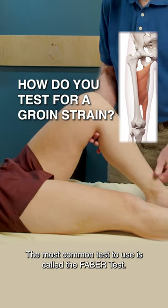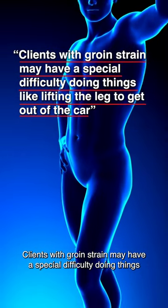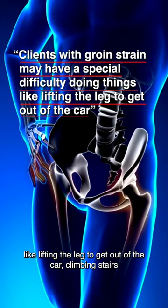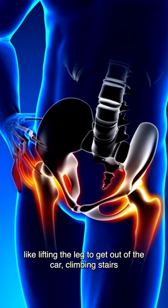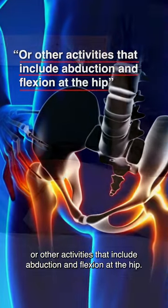For range of motion testing, the most common test to use is called the Faber test. Clients with groin strain may have special difficulty doing things like lifting the leg to get out of the car, climbing stairs, or other activities that include abduction and flexion at the hip.